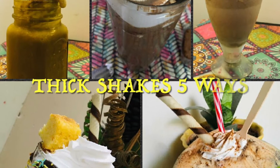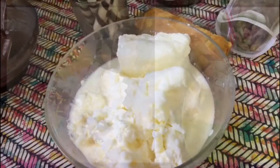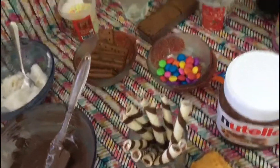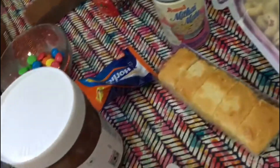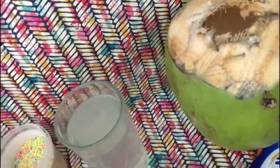Hi everybody, hope all are doing good! Today let's see how to make thick shakes. Thick shakes are usually very creamy, so it's always better to freeze your milk two or three hours before making these shakes. It's always boring to give the same kind of milkshakes to your guests — I always try different milkshakes.